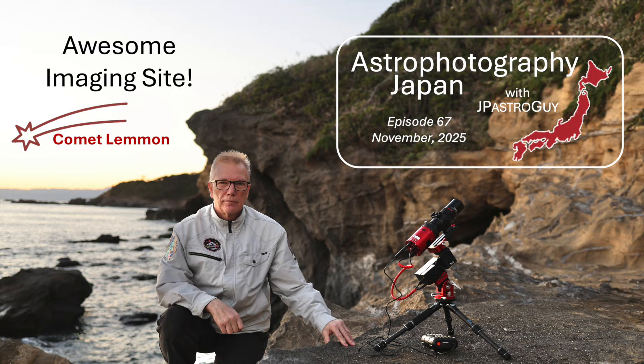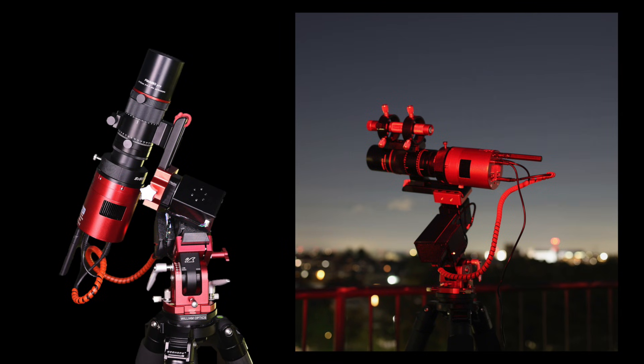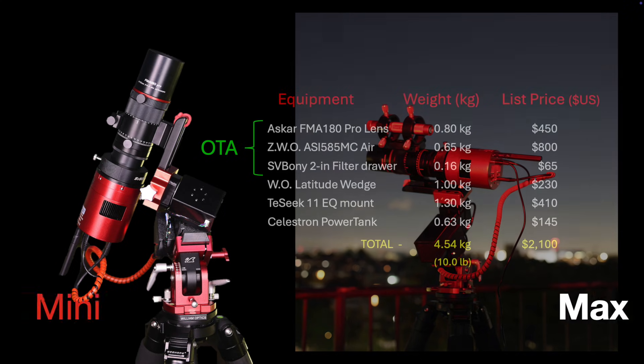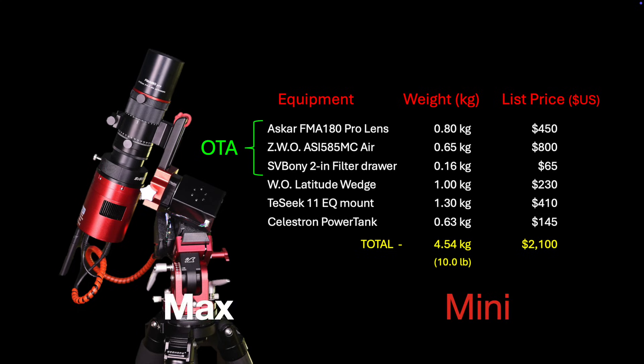In a few previous episodes of this channel, you may have seen the evolution of this miniature imaging rig setup. It was recently completed by incorporating the mini Tayshik 11 harmonic drive equatorial mount. Not including the tripod, the imaging rig, which I now call Minimax, weighs less than 10 pounds — that's the entire imaging rig including the mount.